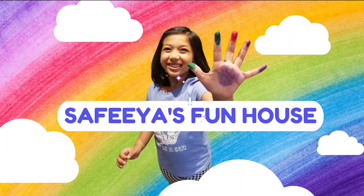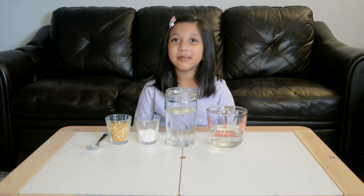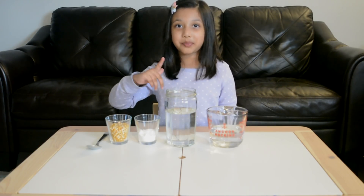Welcome to Sophia's Funnel! Welcome back to my channel! We're going to be doing a science experiment. This experiment is called dancing popcorn.